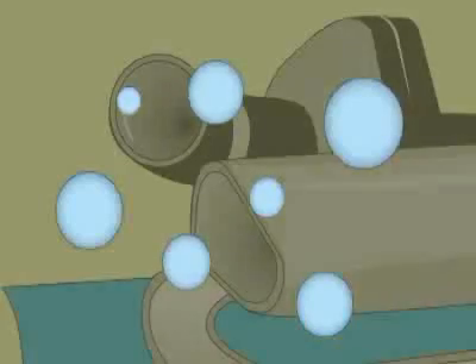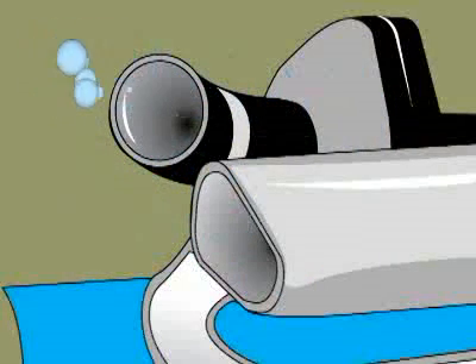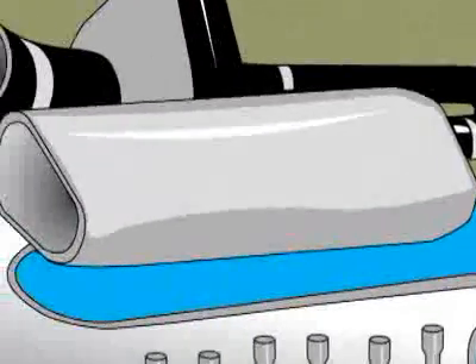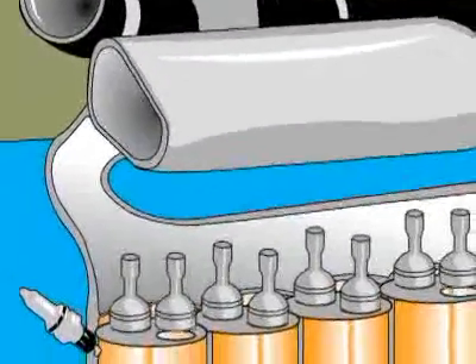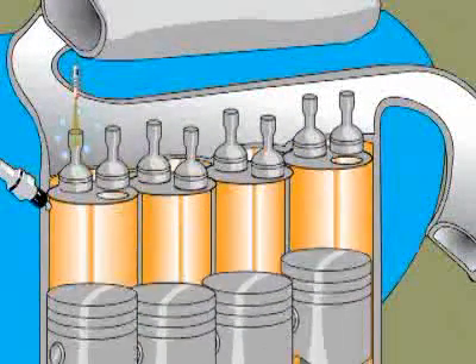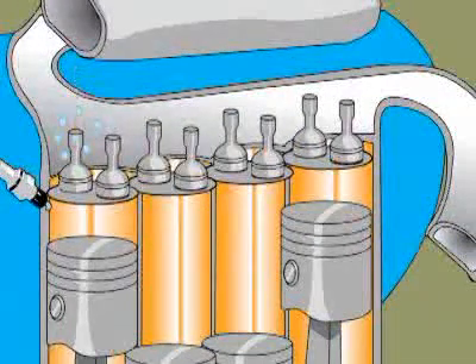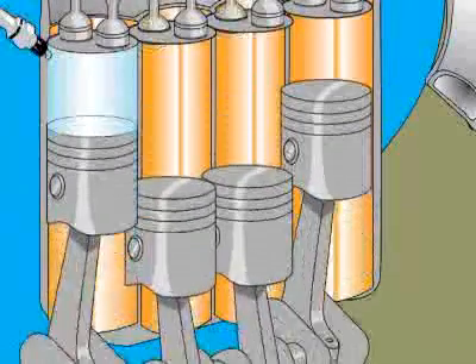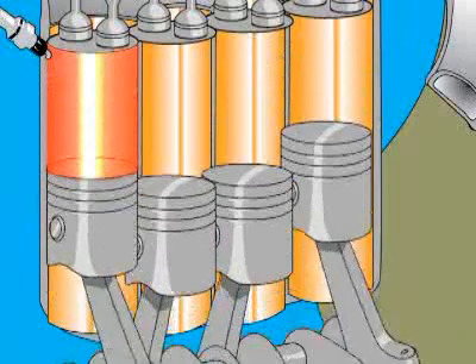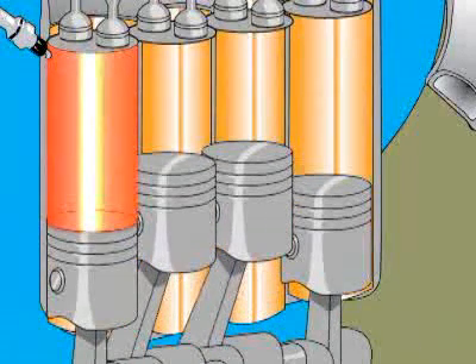Imagine that you're an air molecule passing through an engine. The first thing you hit is the air filter to take out any dirt. Then you shoot down this tube called the intake manifold. A fuel injector squirts in a little fuel. Then you wait for the intake valve to open. As soon as it opens, you get sucked into the cylinder. The piston then compresses the air and gas, the spark plug fires, the gas ignites, and the piston goes flying the other way from the force — just like a potato cannon.